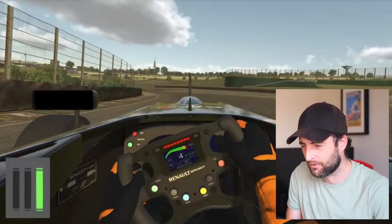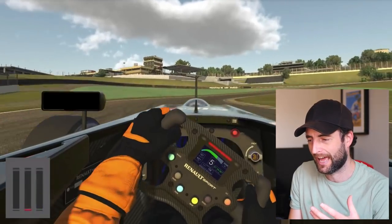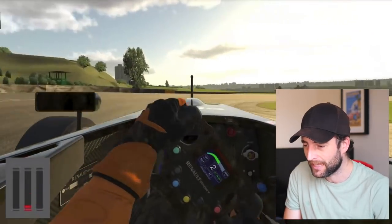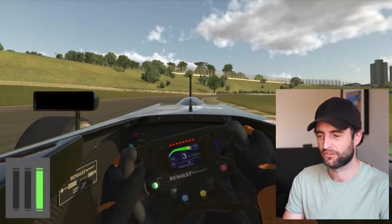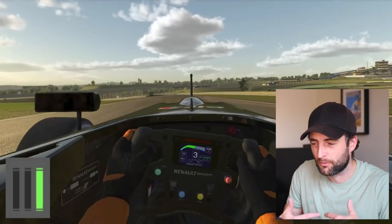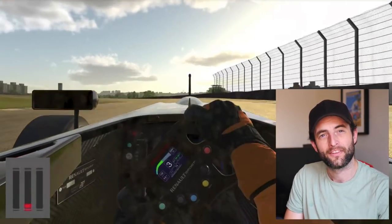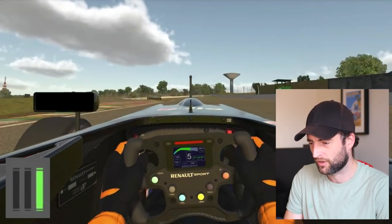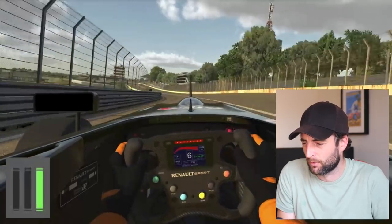We're watching this lap to understand how the car is reacting and whether the driver's driving consistently. I'm watching the steering wheel and the pedal trace to make sure the driving technique is good. If the driver is hacking away at the steering wheel on corner entry, that usually means we've got oversteer — rotation on entry, a problem at the rear. If extra steering lock is added through the corner, that usually points to understeer. It all looks pretty good so far. We're looking at the balance of the car, which is typically what we're looking for.